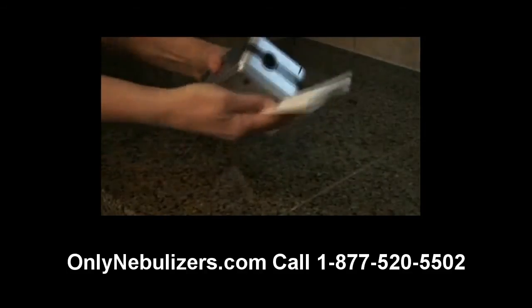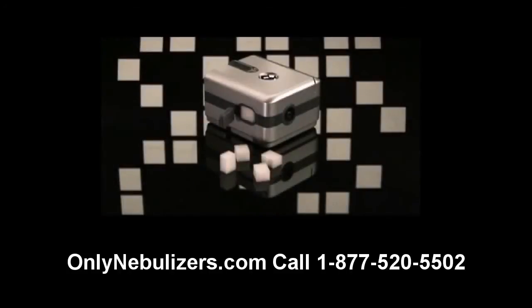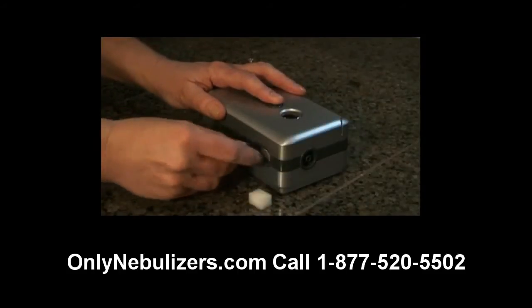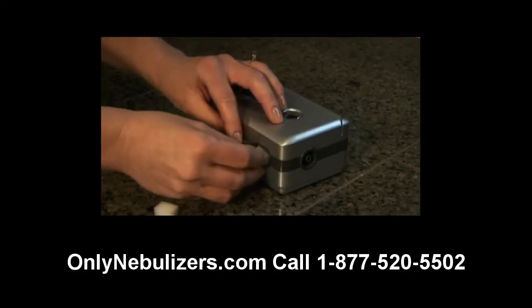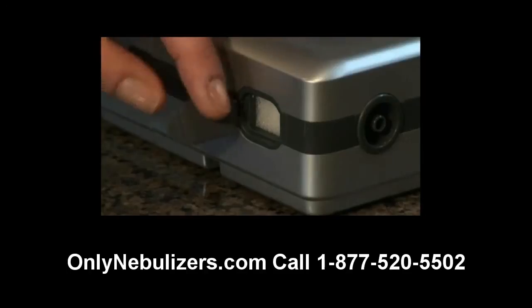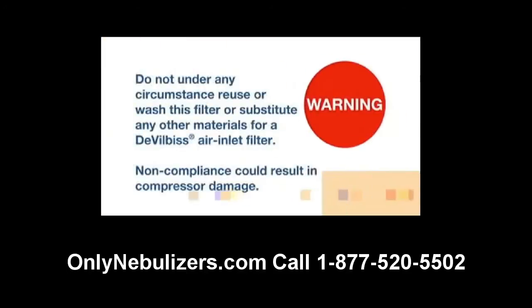Remember to clean your compressor every few days with a damp cloth to keep it dust-free. The Traveler Compressor Filter should be changed at least every 6 months, sooner if the filter is discolored. To replace the filter, simply pull back the rubber cover tab on the side of the Traveler, remove the filter, and replace with a new filter. Please note that the filter cover tab should remain attached to the Traveler and should not be entirely removed. Do not under any circumstance reuse or wash this filter or substitute any other materials for a DeVilbiss air inlet filter. Non-compliance could result in compressor damage.